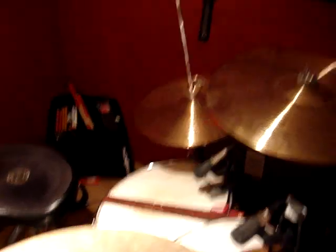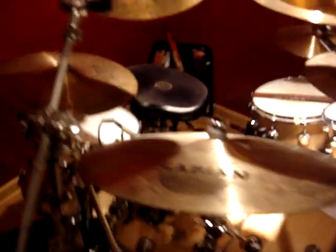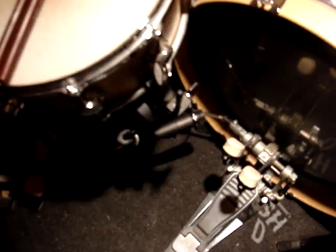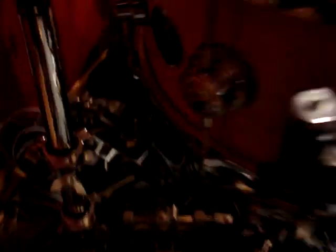The toms are getting Sennheiser E604s along with the snare. The top of the snare gets an E604. The hi-hat's getting an S157. Around the back I've got a Shure SM57 in the front and then another Shure SM57 on the bottom.